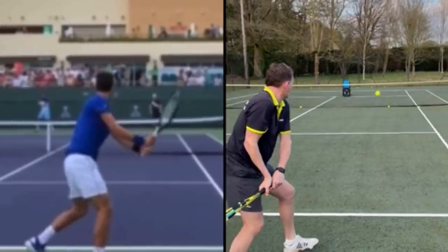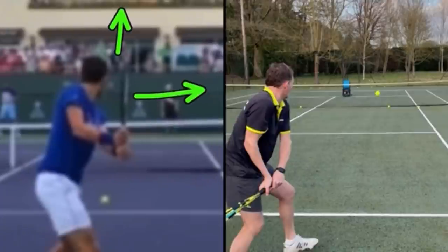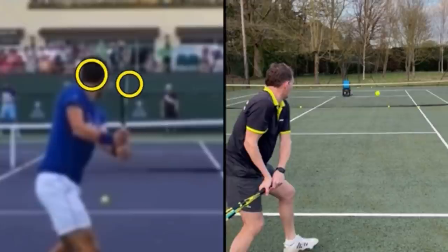When you notice Djokovic take the racket back, this is what's called 'point the strings to the crowd' — his strings are facing off to the right and the tip of his racket is pointing up. This is possible because of his right elbow. It's really important that when we take the racket back, our right elbow is away from the body, not jammed in.